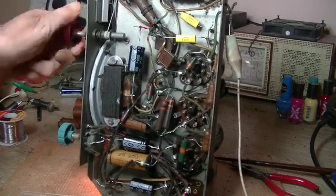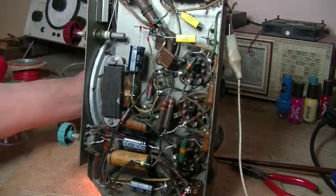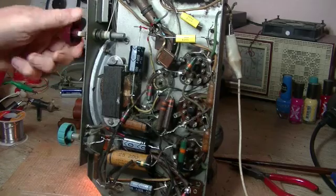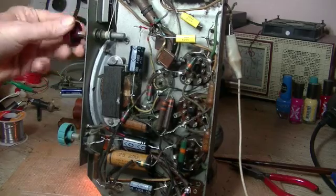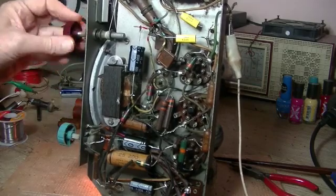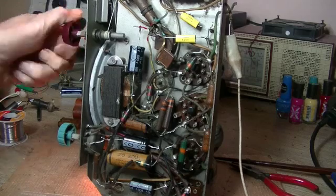Nothing. I did the old test with my transistor radio and there is nothing coming through.